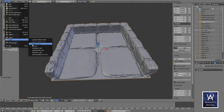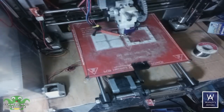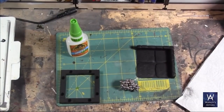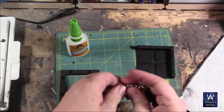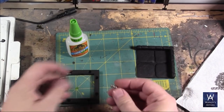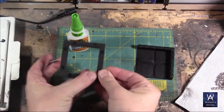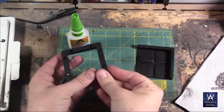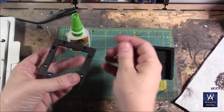Last thing to do is just export, and then we go print. After the tiles are done 3D printing, I blackbombed them using a flat black spray primer.